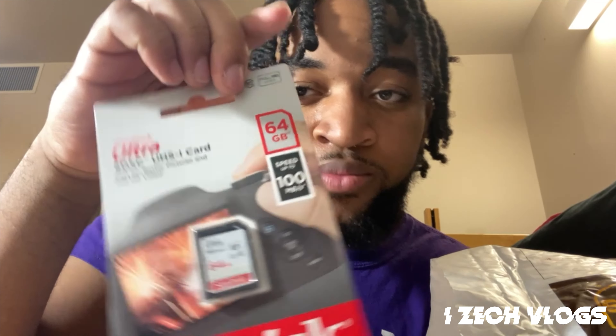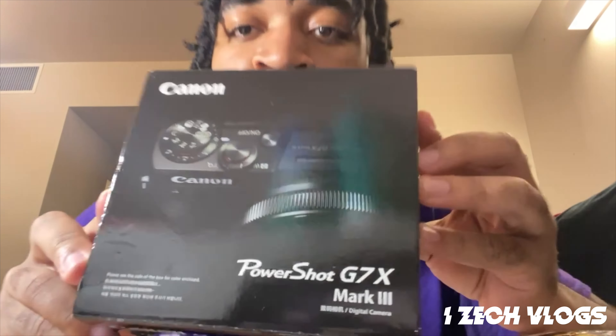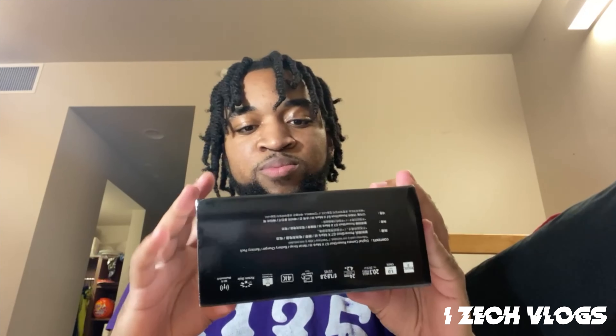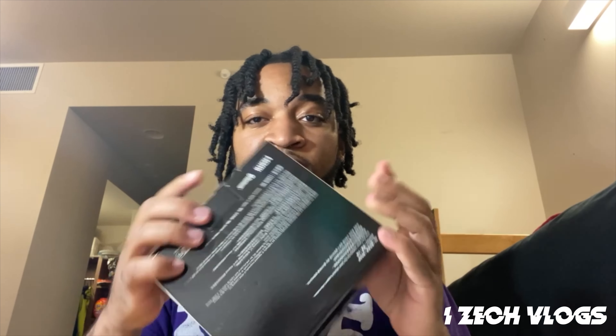Next I have a 64 gigabyte memory card. And next I have... Mark 3! Y'all know what this is. Brand new. I ain't even opening it — but I'm finna open it for ya. Hold up, I have to restart the video.